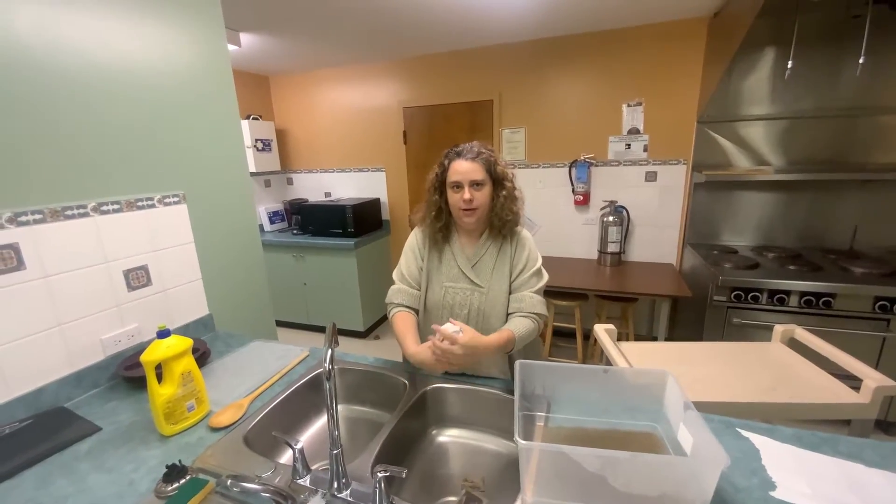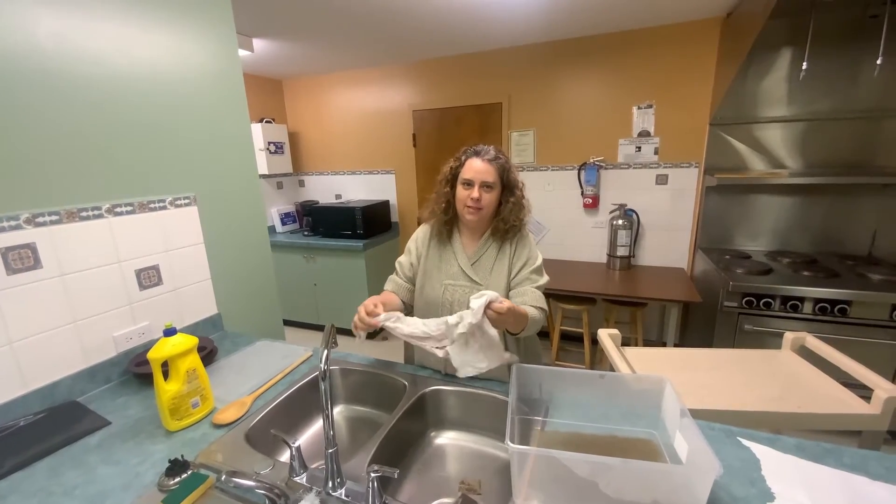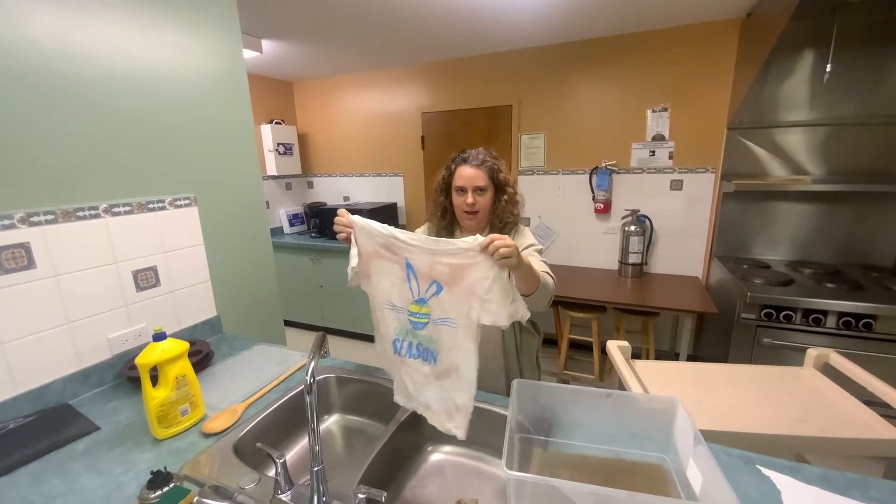I hope you enjoy doing it. Please post your shirts in the comments section. Have a good day. Bye!